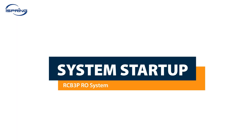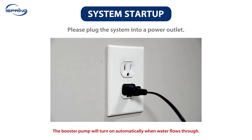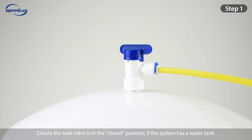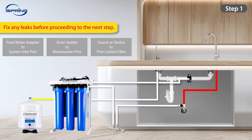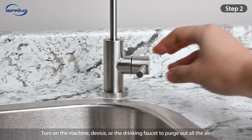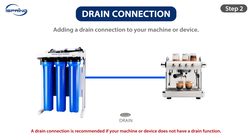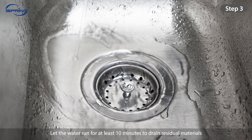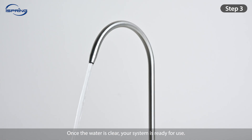System Startup. Please plug the system into a power outlet. The booster pump will turn on automatically when water flows through. Step 1: Ensure the tank valve is in the closed position if the system has a water tank. Turn on the feed water valve and check the connections for leaks. Turn off the feed water valve and fix any leaks before proceeding to the next step. Step 2: Turn on the machine, device, or the drinking faucet to purge out all the air. The water will start to purge within a few minutes. Please note a drain connection is recommended if your machine or device does not have a drain function. Step 3: Let the water run for at least 10 minutes to drain residual materials from the membrane and filters. Once the water is clear, your system is ready for use.